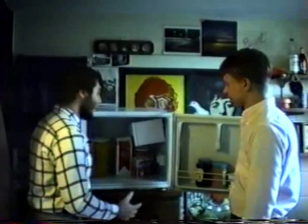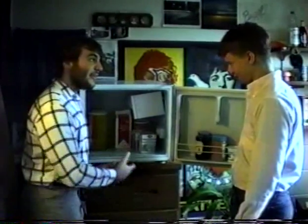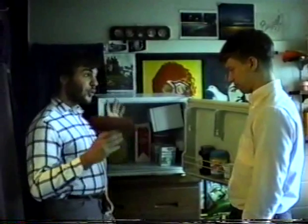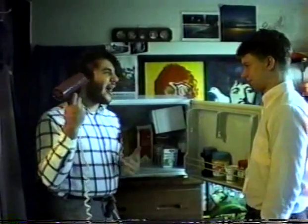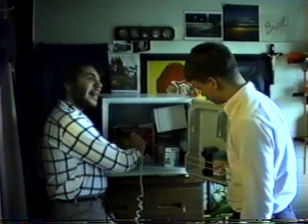This week on This Old Fridge, Jim goes to college to teach some youngins the ins and outs of the fridge. Jim will be giving out those helpful hints which only he knows, and he'll be showing you how to get rid of that annoying frost from around the freezer and still get a good tray of ice.